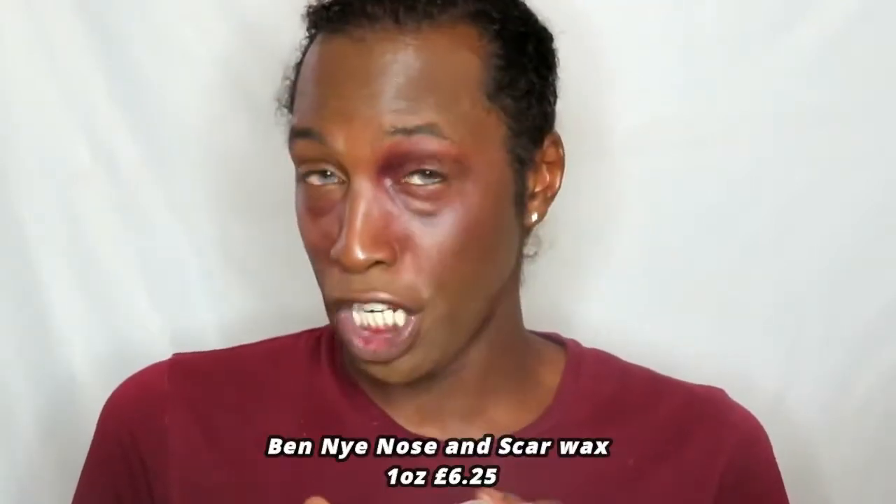I'm going to be creating some scarring or cuts onto my face today, and I'm going to be using Ben Nye. Ben Nye is not cheap. These are one-ounce tubs. I've got BW1, which is brown, and LBW1, which is light brown.